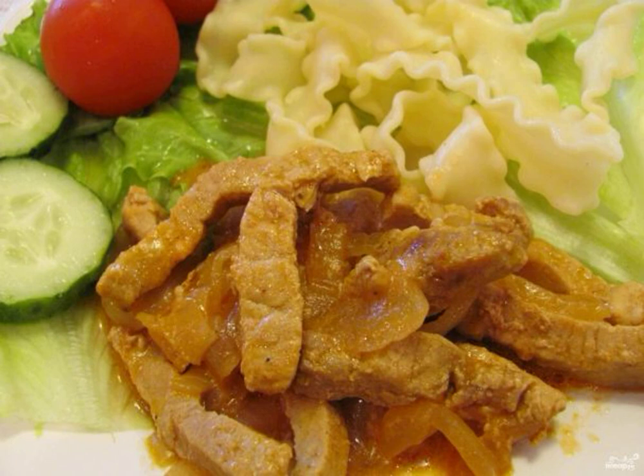A traditional Russian beef dish, can be prepared in different ways. Today I offer a classic recipe for beef stroganoff with mayonnaise, which is known to every cook. The meat in the sauce turns out tender.